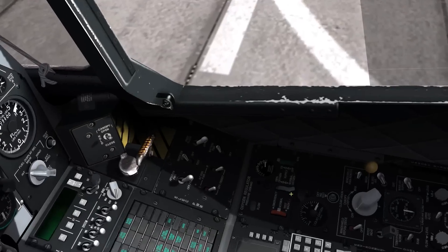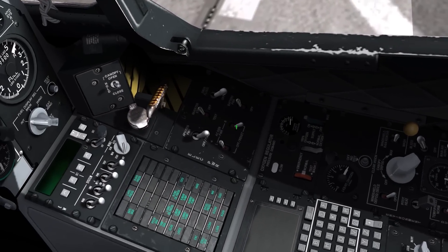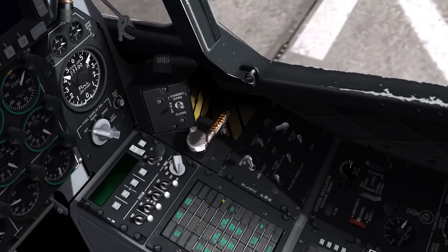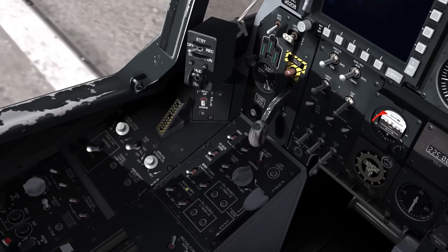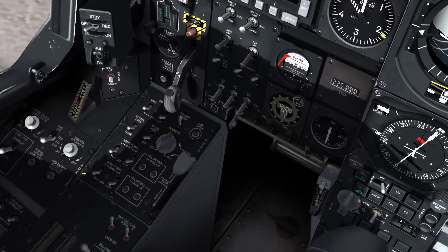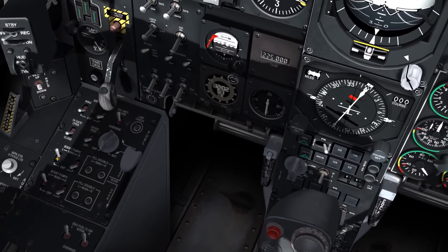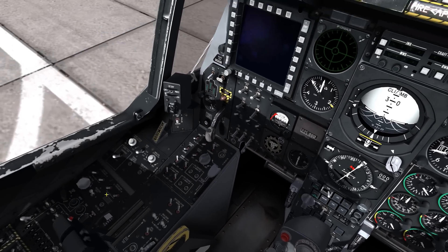So now, after we have that, we're going to turn the APU power generator on. So we flip these two switches here — APU gen power. Once that's started, we're going to come over here and flip our fuel boost pumps. So these four switches here. All right, once those four switches are hit, you're going to start your engines.